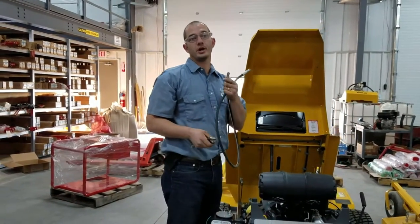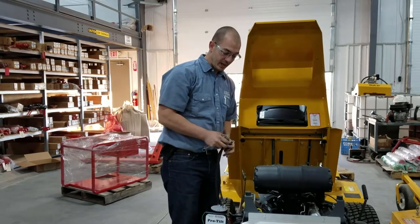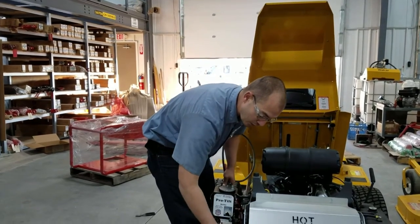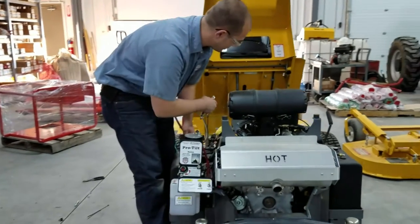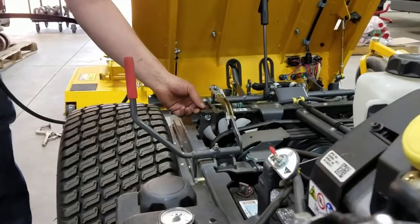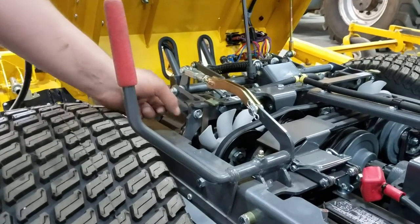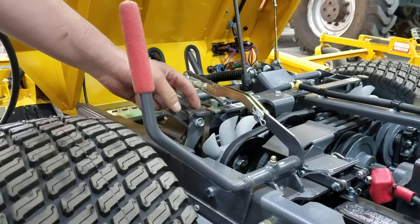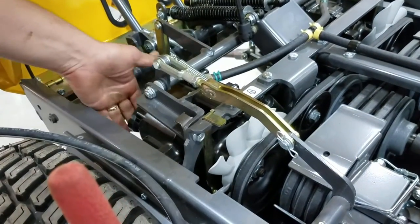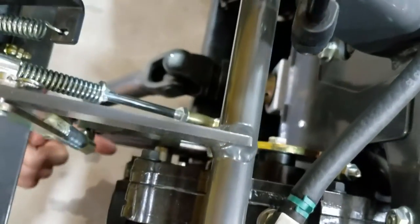The next thing we're going to do is mount the hose from the power unit down to the cylinder. We have one connection fitting coming off the power unit either on the side or underneath, and then we're going to route it along the top. There's going to be a little bracket here that you install with the kit we provide — just take the bolt out and put it back in for this bracket, then zip tie across. When the hose goes across, zip tie the hose in place, then route it down the front of this transmission and circle back into the port in this direction.